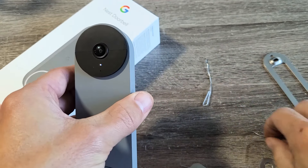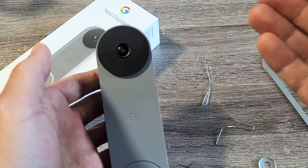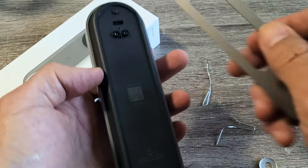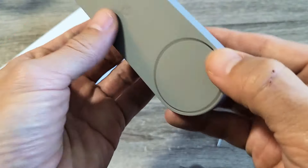As soon as you see that white light, pull out the pin. If you leave it in for too long — like 12 seconds — it's going to perform a factory reset. The light just went off, so now we've restarted it and we should be good to go.